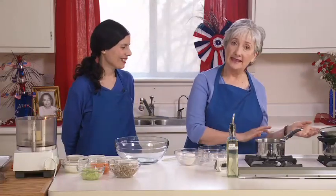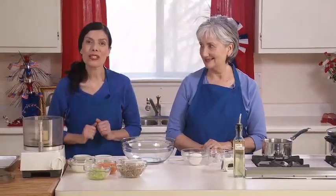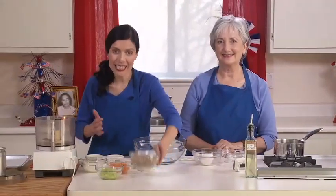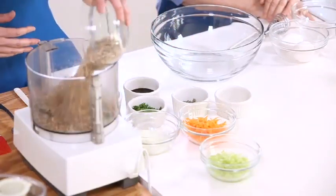We've simmered our eggs for 10 minutes, drained them, and they're sitting in cold water. Now Diksha is going to get us started on our wonderful 4th of July sun burgers. The potatoes are in the pressure cooker — we're just waiting for the pressure to come down so we can drain them and begin the next step of the potato salad. So we'll start on the sunflower burgers — you will love them! We start with one and a half cups of sunflower seeds, which I'll put in the Cuisinart.